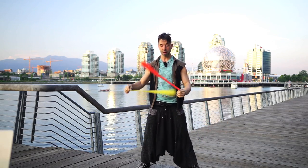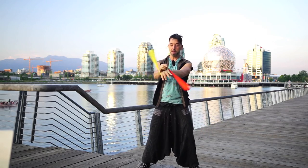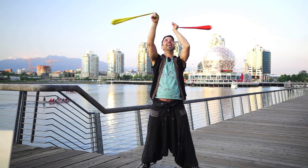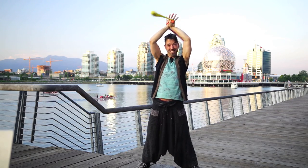Step number one is you need to be able to do spiral wraps in front of you — so you do need this first. Step two is you just let it tilt up and you learn to do it above you, above your head, which is going to seem pretty easy. You'll get that in no time.